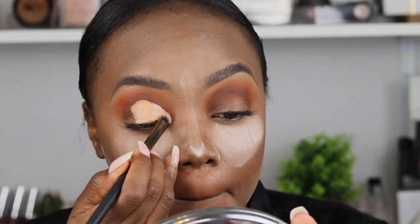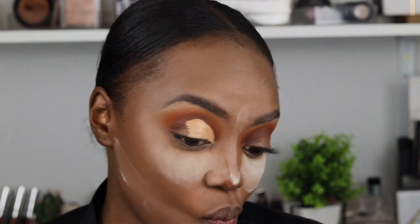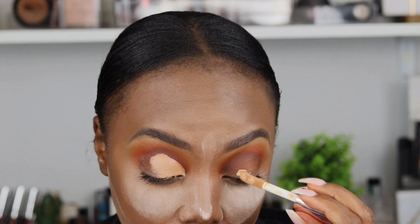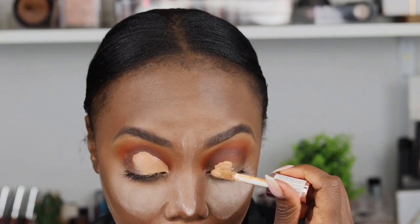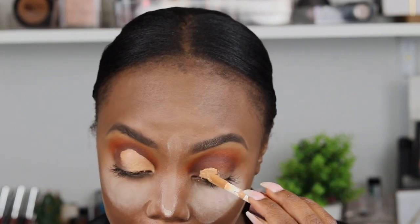For some people after they cut the crease they do put setting powder, but for this video I decided not to — and I loved how it turned out. You can set it so it doesn't get messy and mess up the other side if your eye is very small. But my eye is so big that I'm just going to let it dry a bit, and then the eyeshadow will stick better.